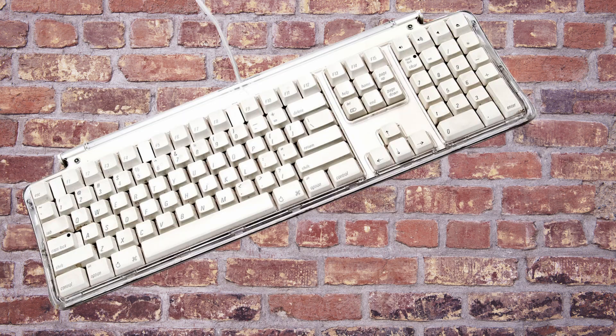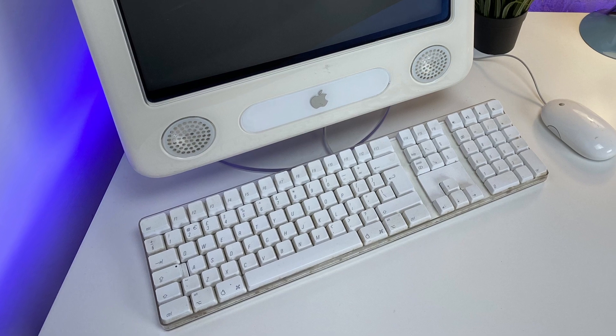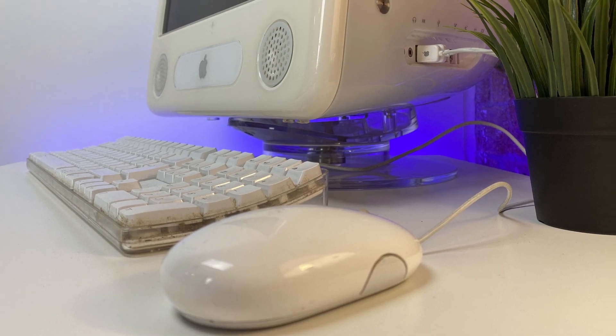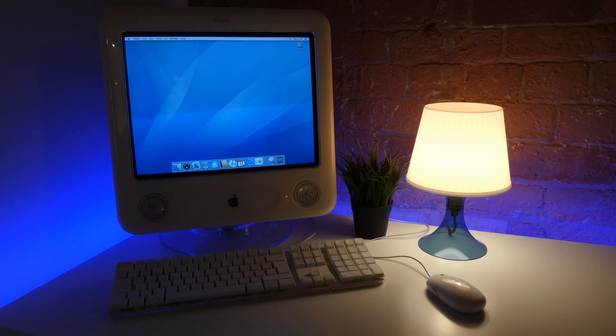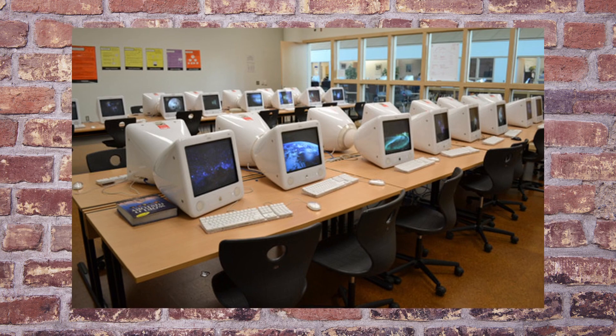Originally coming with the Apple Pro keyboard and Apple Pro mouse in 2002, they have long since been lost. So the ones we have here today are the Apple keyboard from 2003 and the Apple Mighty Mouse from 2005. Altogether, it is a tightly packed and dense computer that takes up roughly the same space as a normal CRT monitor, which is handy considering classrooms have a finite amount of space.